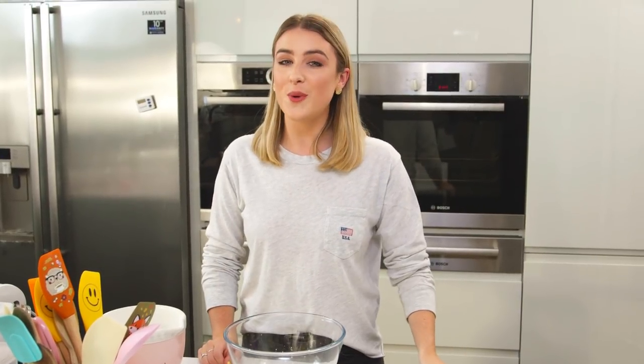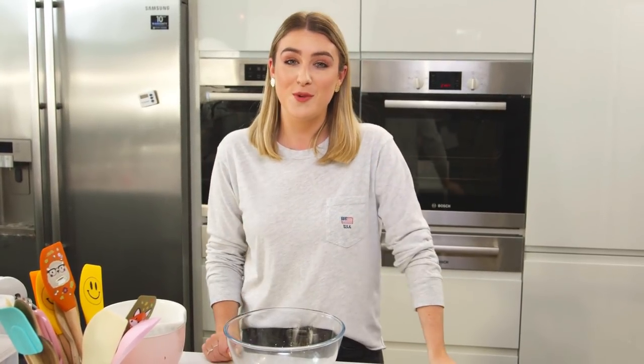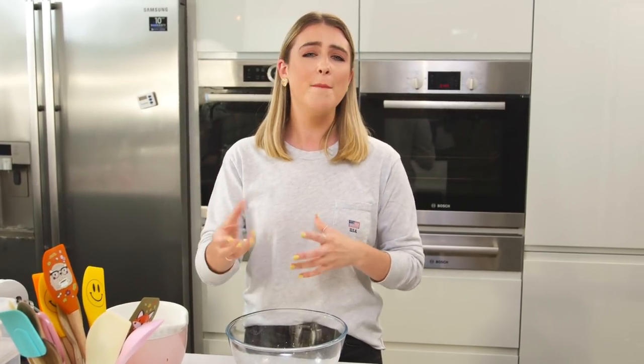Hey guys, hope you're all having a great week and you've enjoyed doing some baking. Don't forget to let me know what you've been up to in the comments box below, as I love hearing from you. Today I'm showing you how to make a flamingo pull-apart cupcake cake. I think they're the perfect centerpiece for parties or gatherings when you've got your friends around and people can just take a cupcake when they want to.